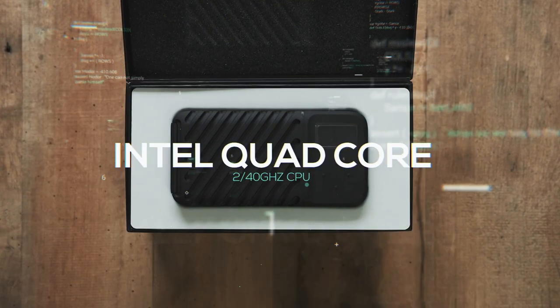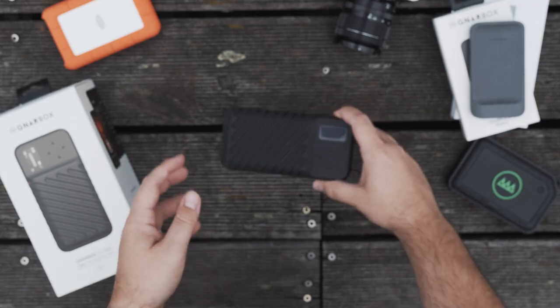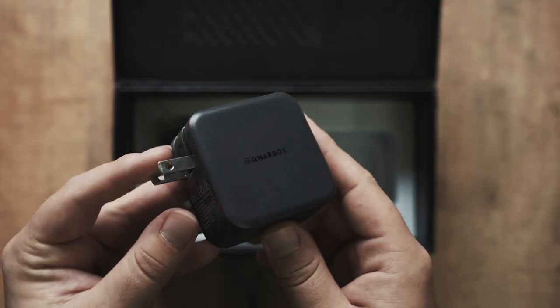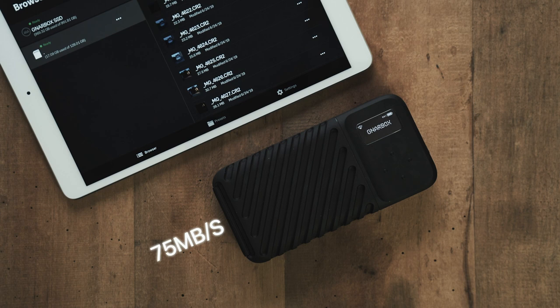What does it do? I want to give you a little bit of information about the hardware and the specs, especially since it's a huge upgrade from the 1.0. Let's do this in rapid fire. It has an Intel quad-core 2.4 GHz CPU, a quad-core Intel HD graphics GPU, 4 gigabytes of RAM, and an SSD in 256, 512, and 1 terabyte configurations. It is powered by a 3,000 milliamp removable battery that gives you roughly 3 to 6 hours of use — 5 mostly in my case. It has a 35-watt fast charger in the box to charge it up to 80% in one hour. Two USB-C ports with speeds up to 350 megabytes per second, one SD card slot at up to 75 megabytes per second, an HDMI port, and you can order additional card readers for CFast, CF, or XQD cards.